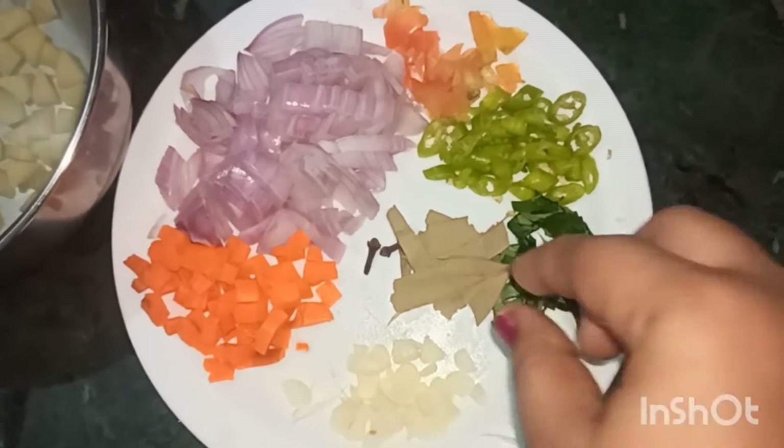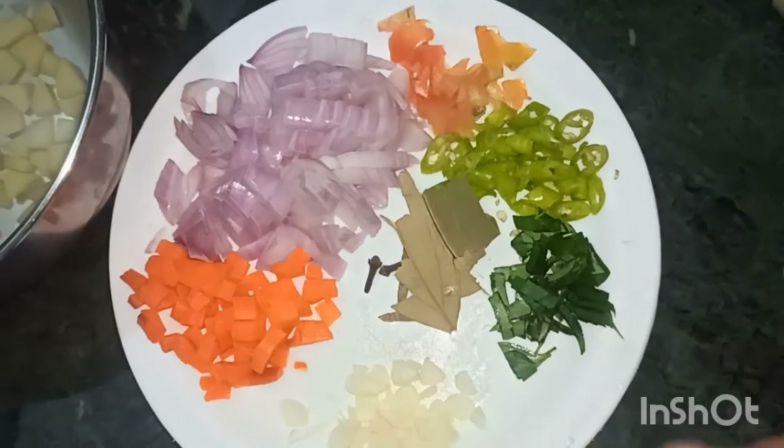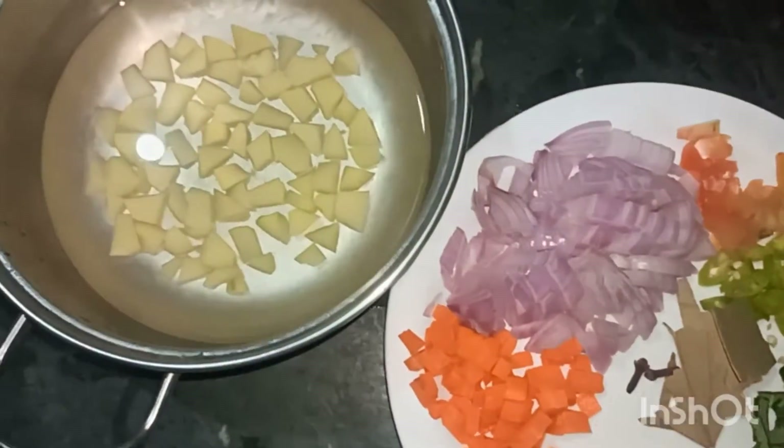I'm going to add all vegetables: carrots, onion, pachmichi, garam masala spices, potato, garlic, tomato, and curry. I'm going to add it on the fresh potatoes.